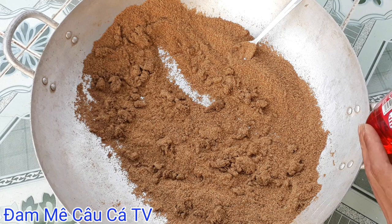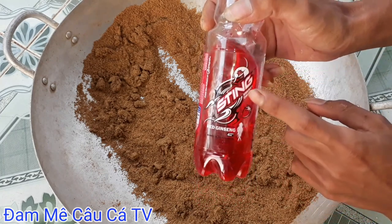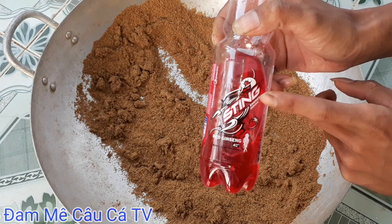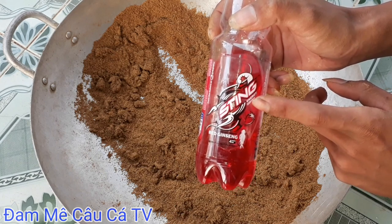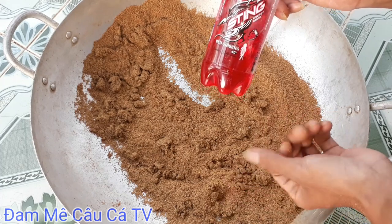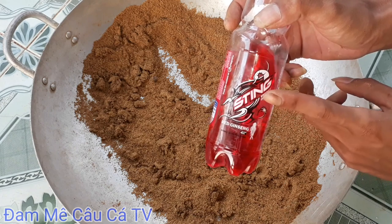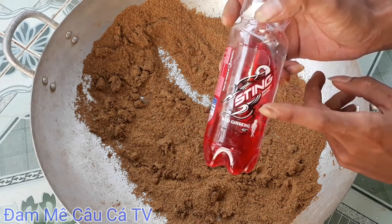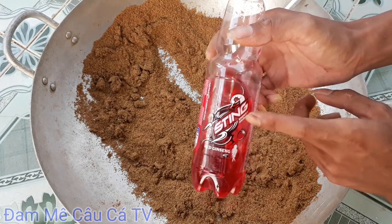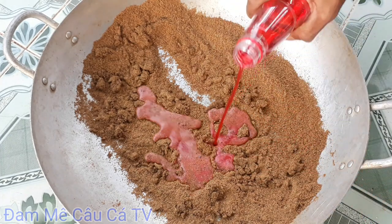Cái nguyên liệu mà để thành công của bài mồi này đó chính là xì tinh dâu. Bây giờ các bạn chế cái nước xì tinh hương dâu này vô trong đây. Các bạn ủ từ 1 đến 2 ngày rồi đem đi câu. Có thể thêm sữa chua và D1 nha các bạn. Mình chế chút một ít vào.